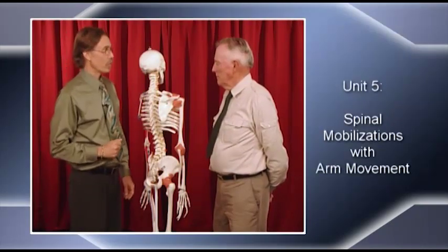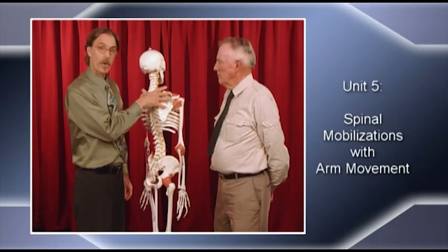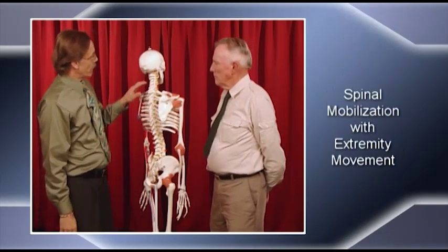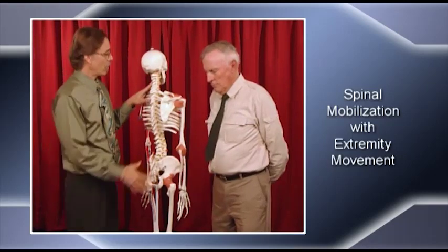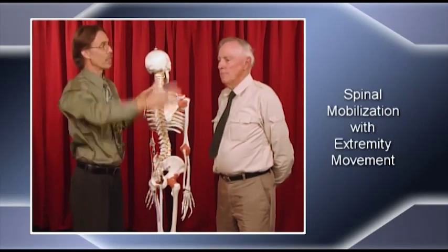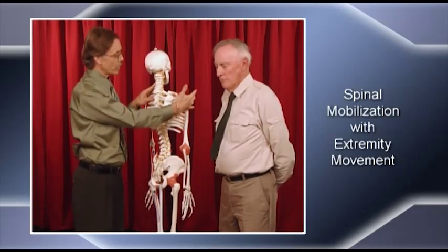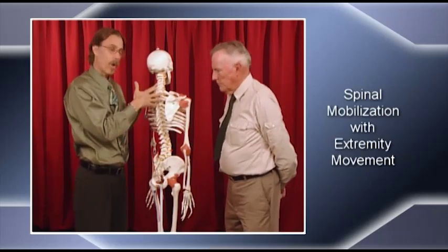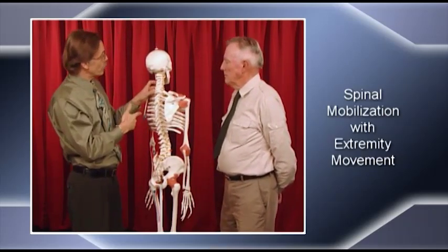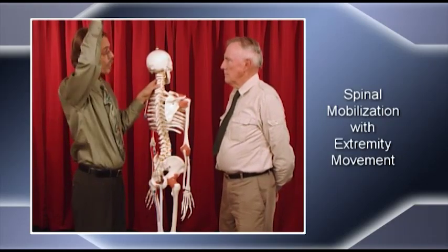We've talked about an MWM for the shoulder, and we've talked about treating the spine to affect pain in this area as well. Sometimes we find that we might need to do a mobilization on the spine while we have the patient move their arm. If someone's got pain when they move their arm and you've tried some stuff more distally on the glenohumeral joint or maybe on the scapula and they still have a problem, it may be of spinal origin.